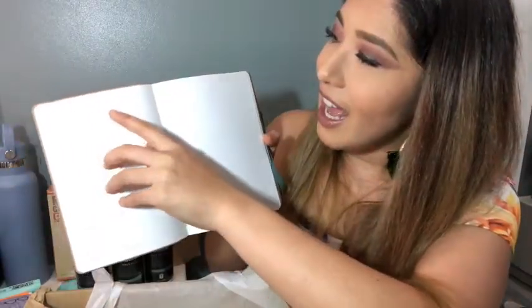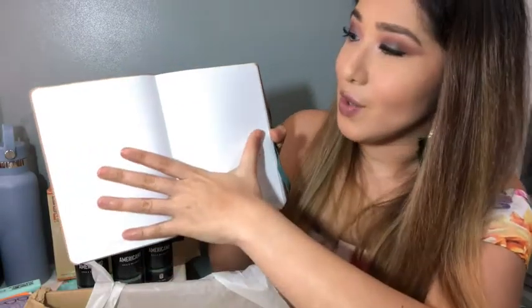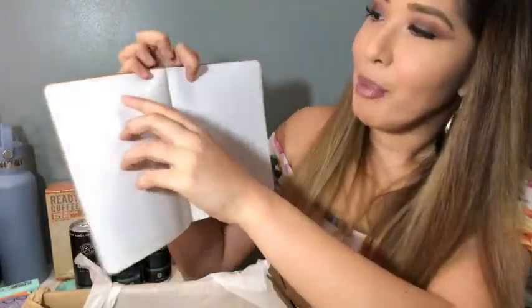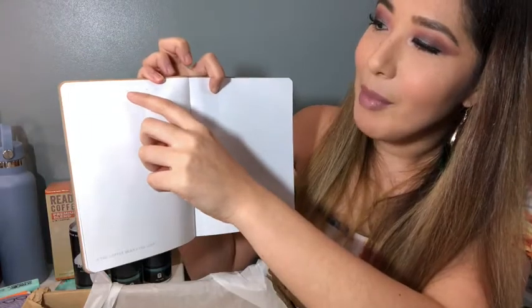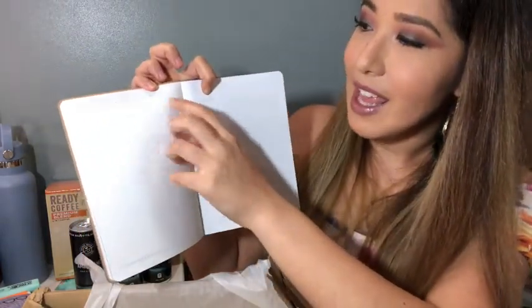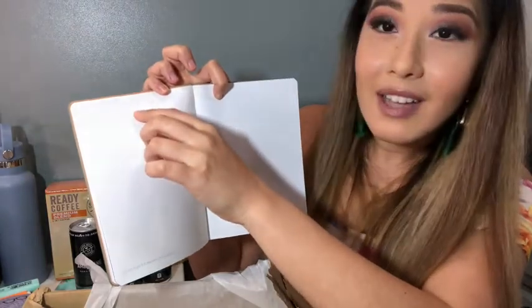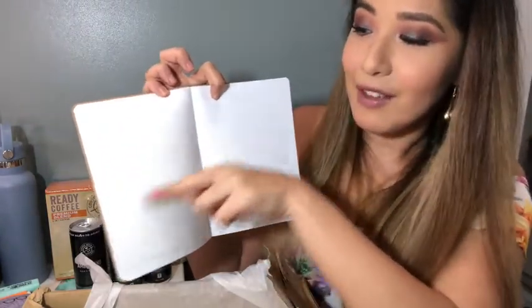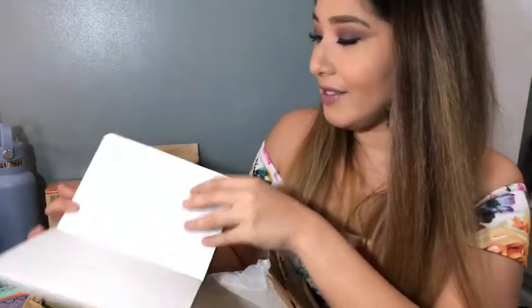You can have a blank page and scribble, and it does have a grid — very light. You also have Monday through Sunday labeled, and you can just circle the day. If it's a Monday, circle Monday, put the date, and then figure out what you want to plan. It allows you to be more creative, I think, for this year.